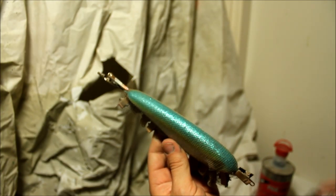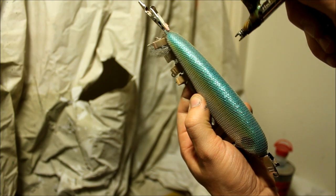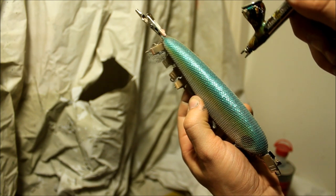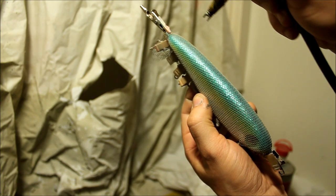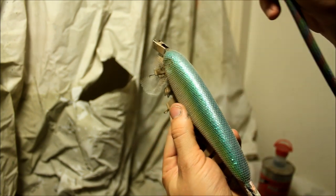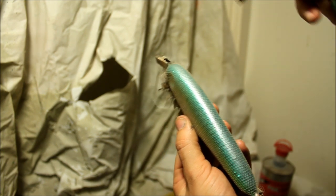As an added detail I would add a scale pattern on the back side. I am not going to go too crazy with contrast, so I am actually painting this in a pearlescent white, which doesn't usually show up too much — just a little bit.